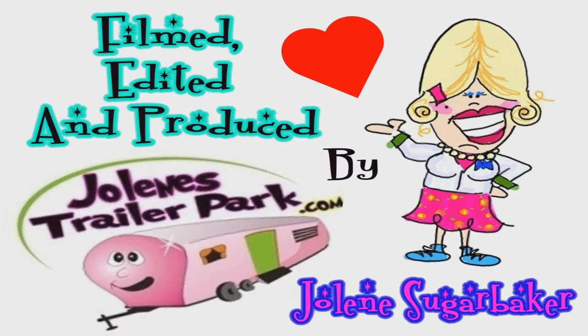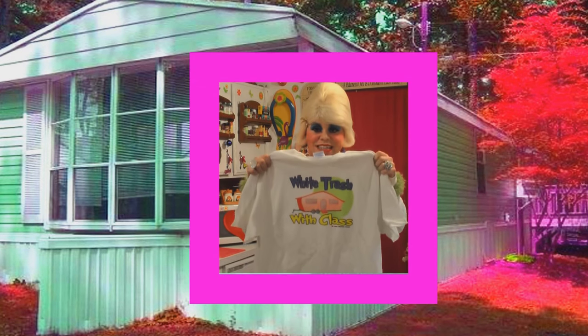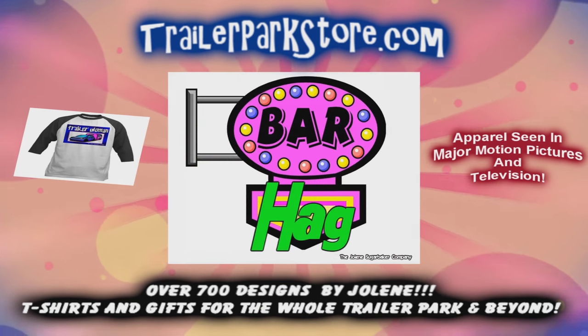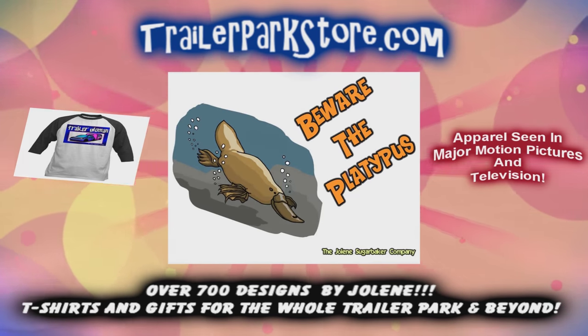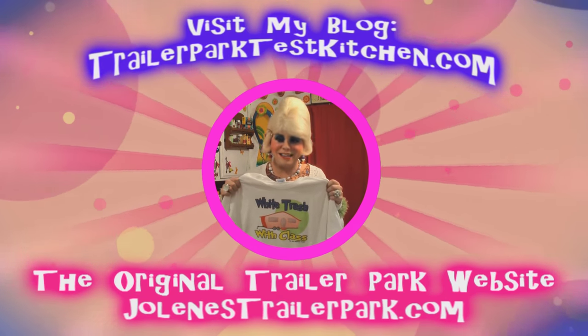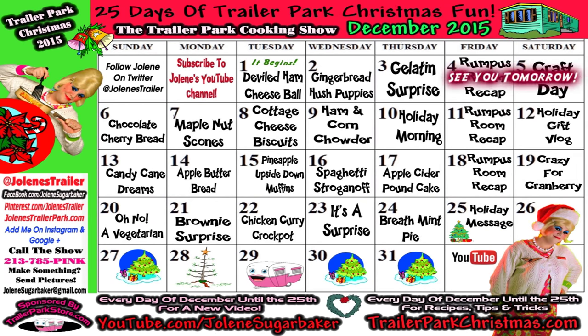Slap on all your blue eye shadow, watch out for that big tornado, get all filled with pride in the double white. Jolene Sugarbaker, she's the trailer park queen! Visit my store at trailerparkstore.com. Spend the holidays the trailer park way — bye bye!